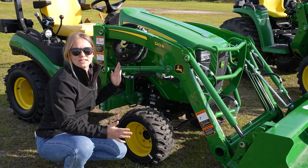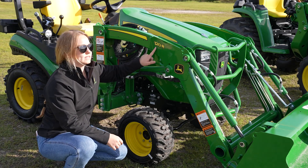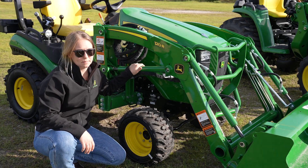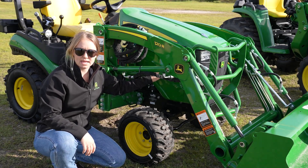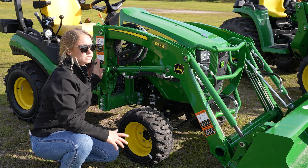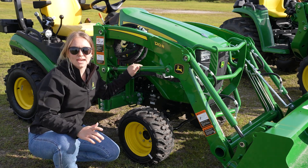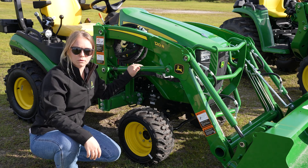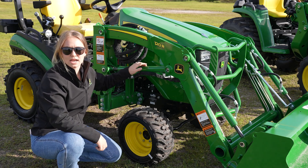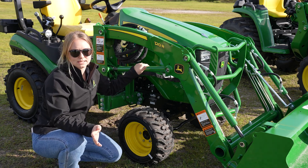We're down to the right of the 1025R. As you can see, this is the 120R loader that's actually on it, and this is great because it has this quick park stand here. You can pop this whole loader off right back here — it comes off probably in a minute if you know what you're doing. It's a very simple process, and it's even got single-point hydraulics, so you can disconnect all four of your hydraulic lines at the same exact time.